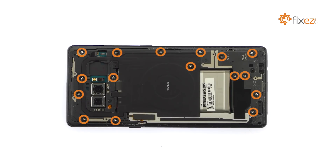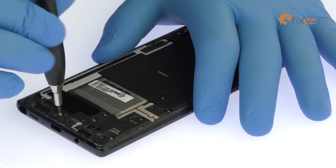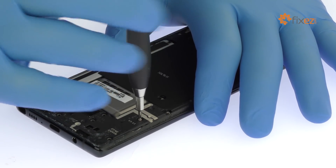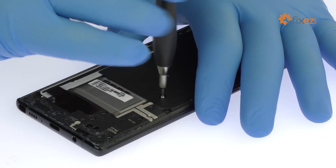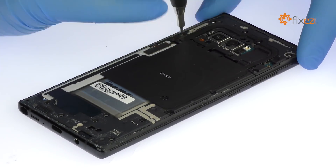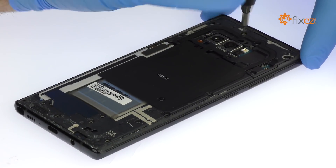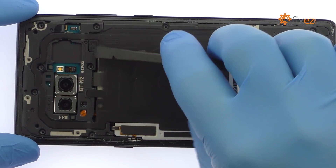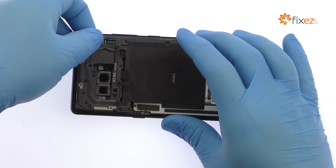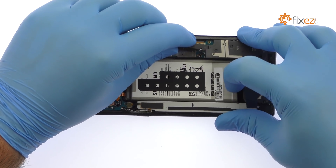Remove the 16 Phillips screws. Pry up the mid-frame, NFC antenna, and key wireless charging coil combo. With the mid-frame out of the way, easily lift out the bottom loudspeaker assembly.